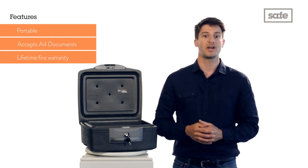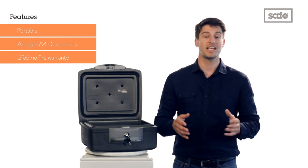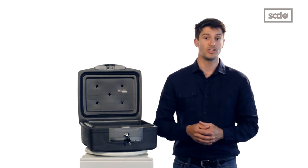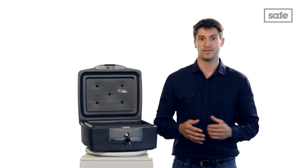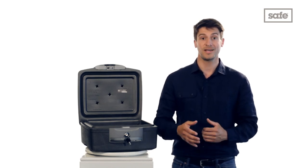The chest is secured by an easy to use key lock with two keys supplied, and has been tested to fire protection standards UL72 class 350. What's more, it comes with a lifetime after fire replacement guarantee.